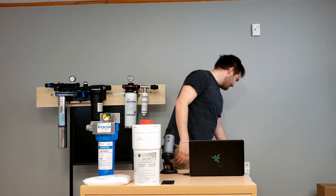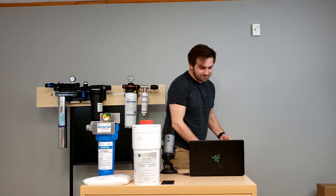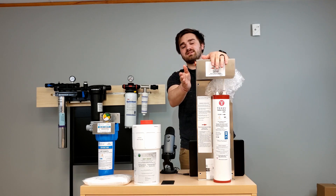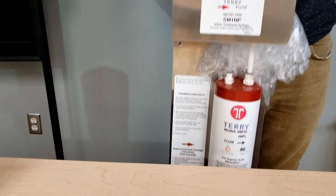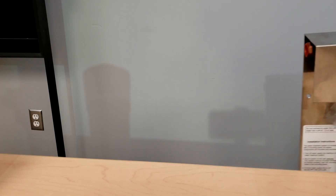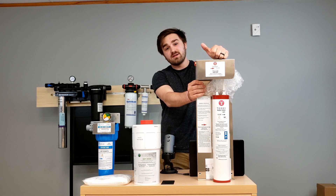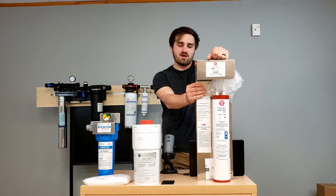We also have another solution for those harder situations — the Terry. This is great: 24 grains of hardness this thing can handle. Most of these other guys are 10 to 18 grains, give or take. Optipure is in the 18 range. This guy handles 24 — it'll handle those hard water situations. We've seen it work incredibly well in those kind of environments.